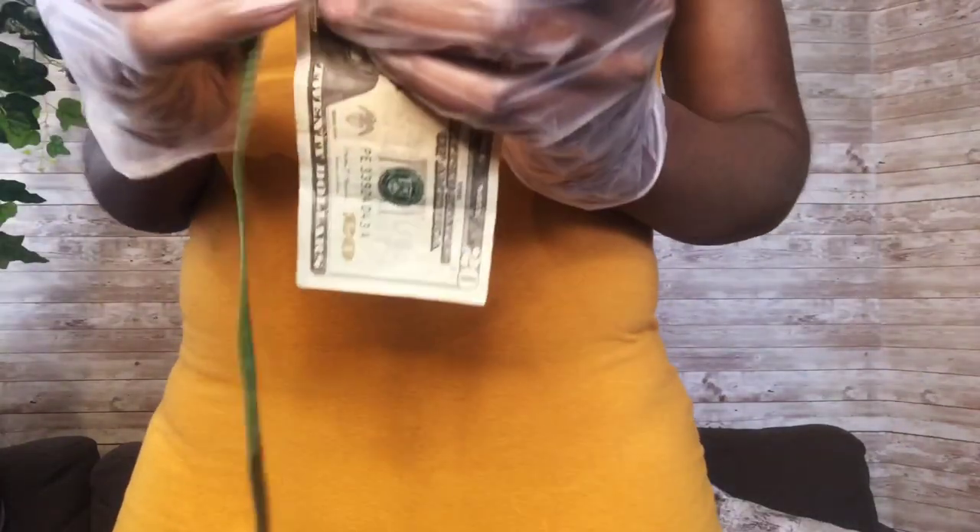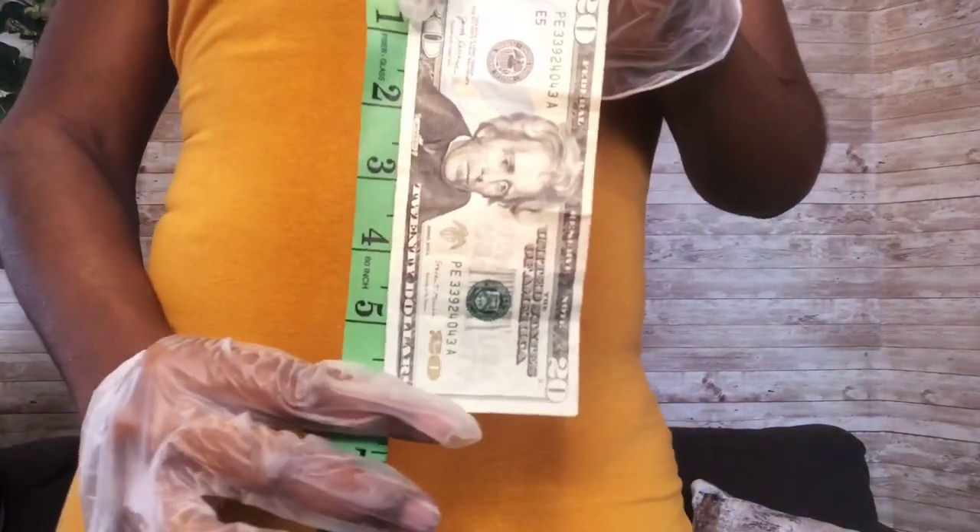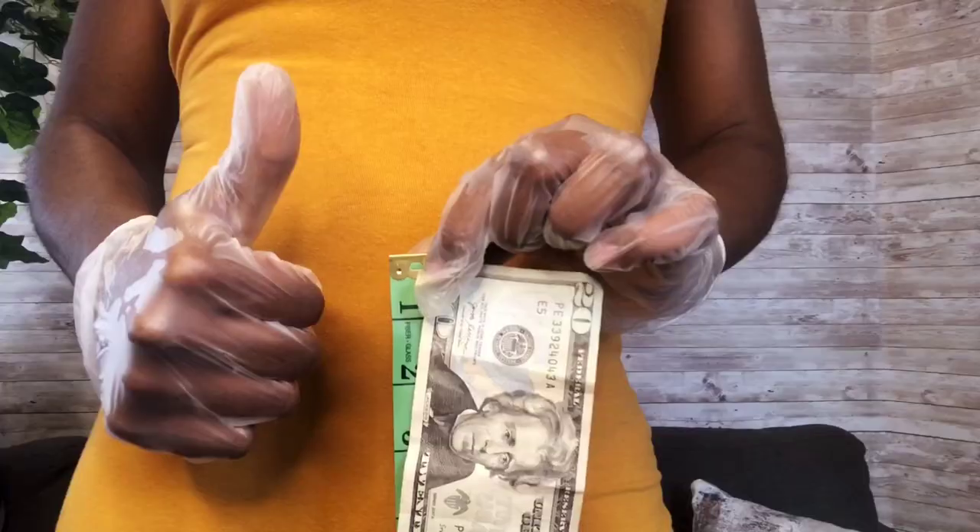So the next time I ask you to send me your waist measurements, be sure to grab a dollar bill. I'll hold on to the measuring tape, and when you give me your dollar bill count, I'll then measure and get your accurate waist measurement to send either your waist beads or your waist trainers.